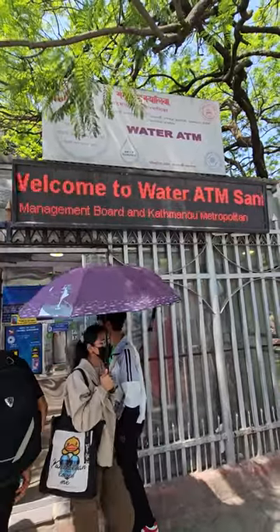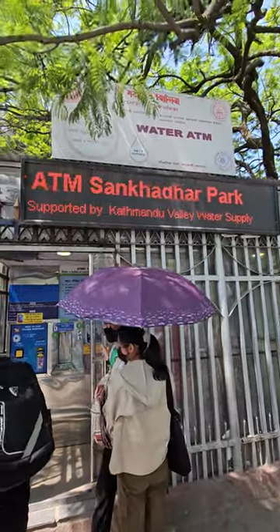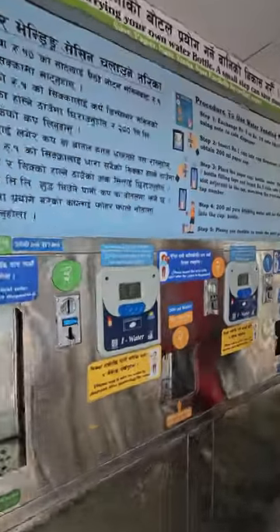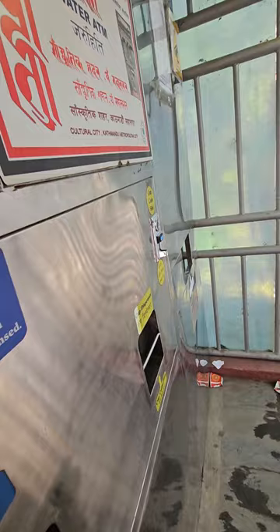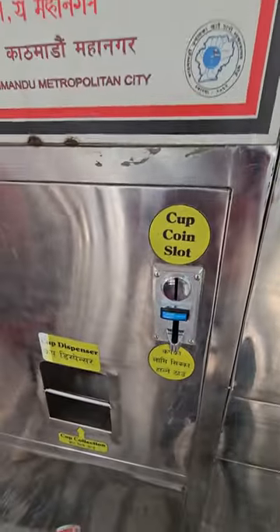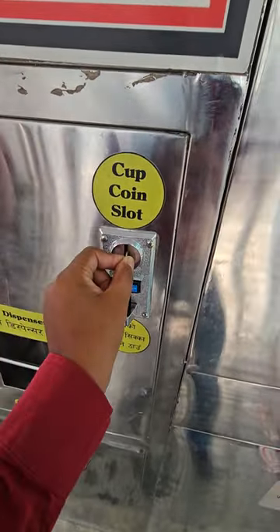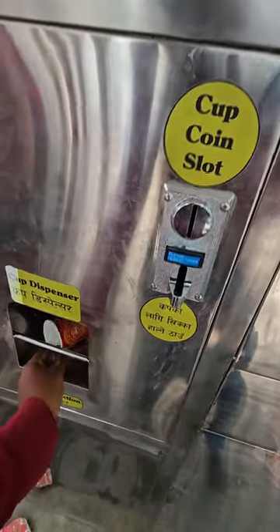Okay folks, I'm thirsty and there is a water ATM here. Let me get some water and cool myself off. So here we have a cup dispenser over here. For the cup, I'll insert a one rupee coin — you see the one rupee coin here — and voila.